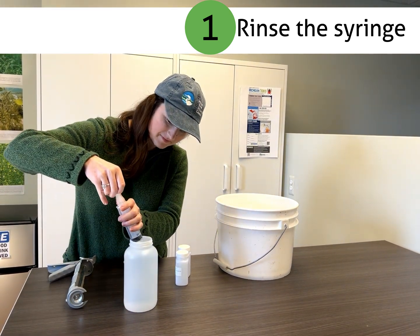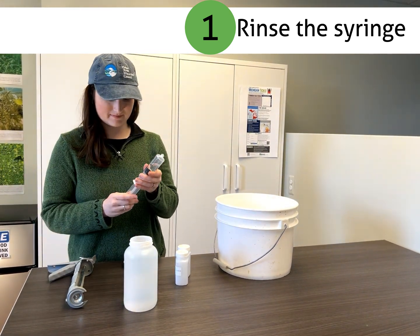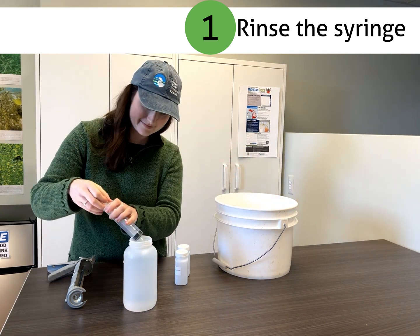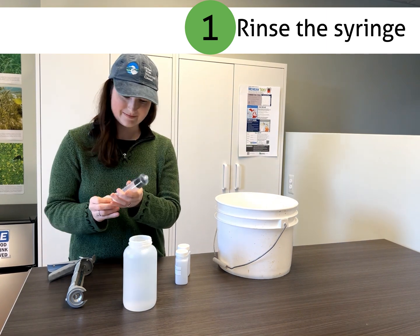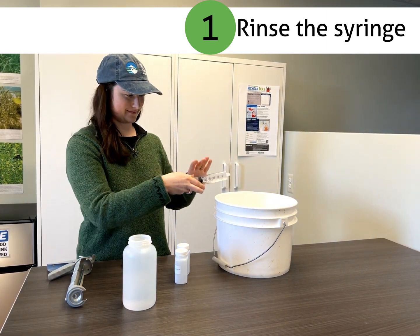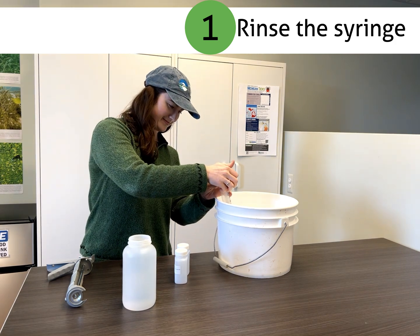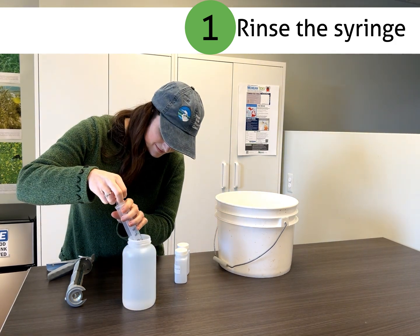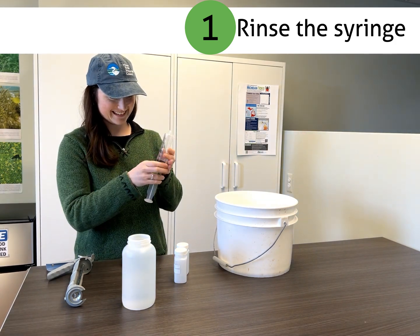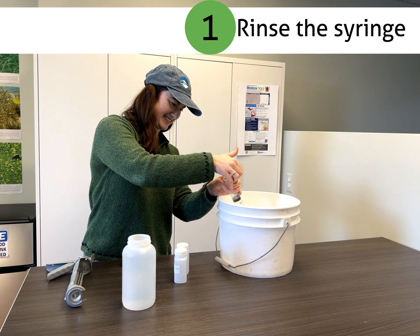First, we want to rinse our syringe with sample water. You can either use the water from the 1 liter bottle that you collected, or if you're in stream, pulling water directly from the stream. Pull at least 5 ml of water into the syringe and swirl it around to clean the inside, then expel the water either on the ground, to the side, or downstream.